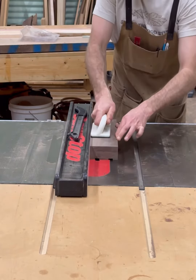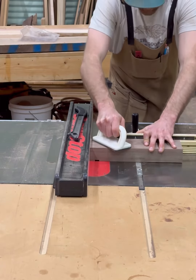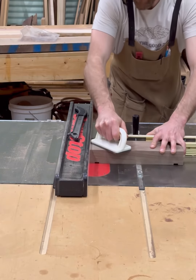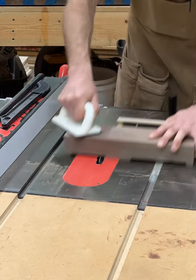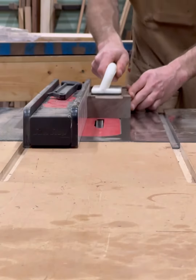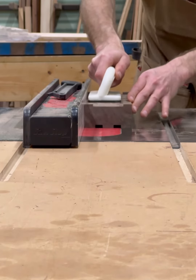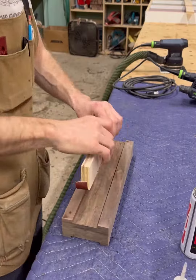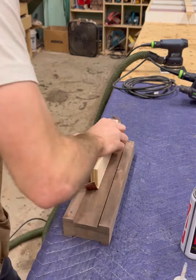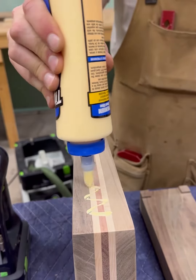I'm working on the base. I chose to put some feet on it, using the dado and basically putting four small feet on all corners of the block. Now I'm flipping it over so I can insert the knife holder into this dadoed-out section.